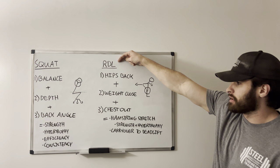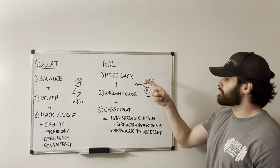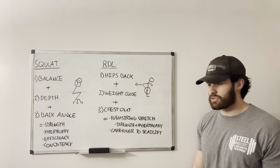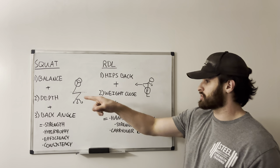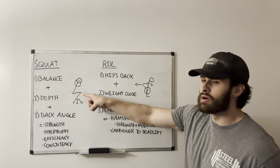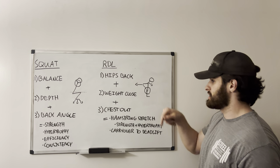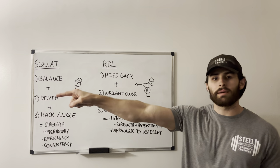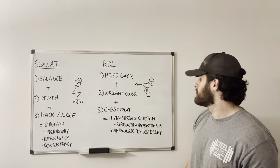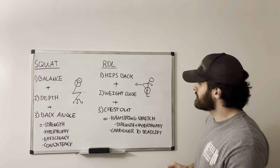Now we have the RDL — same structure, three fundamental pillars. The first is hips back. If you look at our figurines, with the squat the hips are relatively low, pretty much just below the knees. But in the RDL, the hips are way above where the knee is — they're shot way back towards the wall behind you. The knees are only just unlocking; there's just a tiny bit of knee bend. That's the first thing.